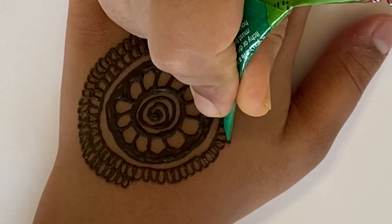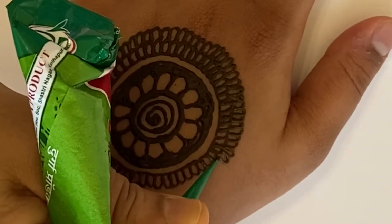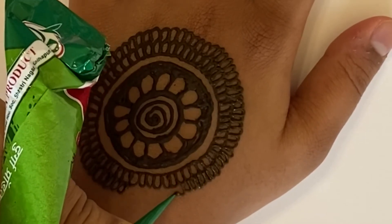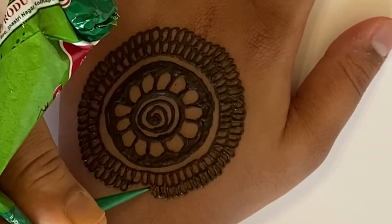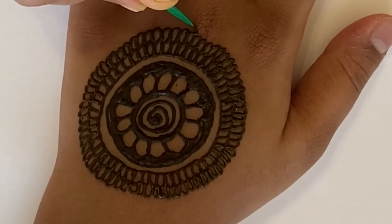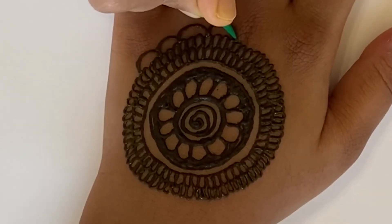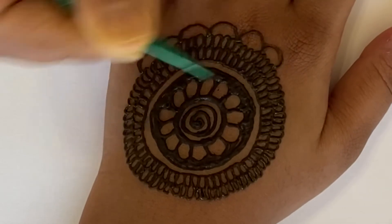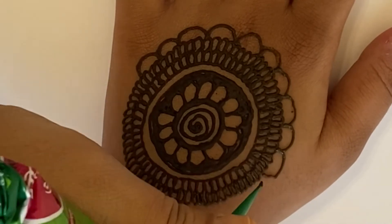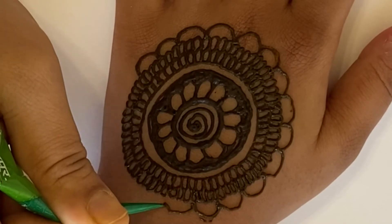We're just going to keep drawing. Now we're going to add bigger petals all the way around. These ones can be big, but you don't want them to be too big, otherwise they're not going to look good. So just keep going around the whole flower.